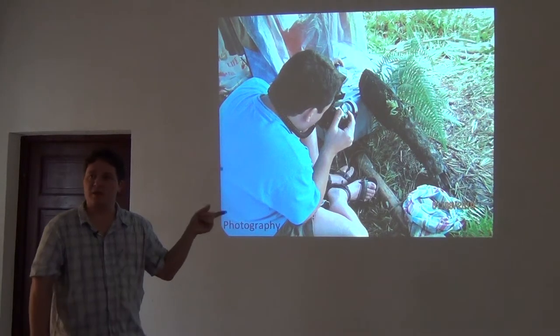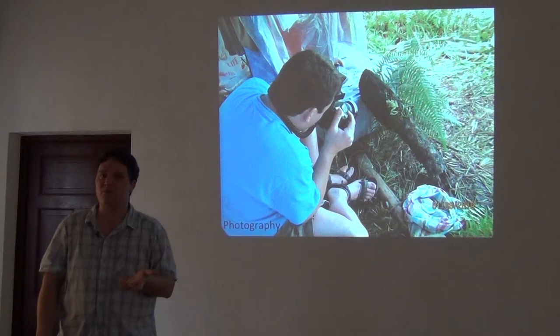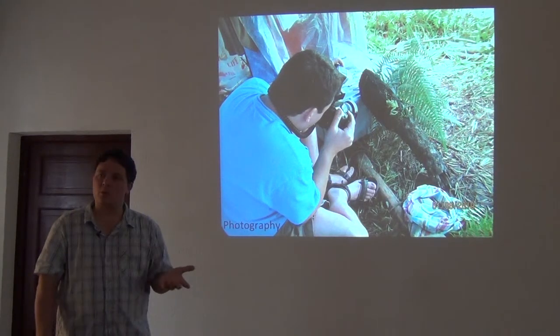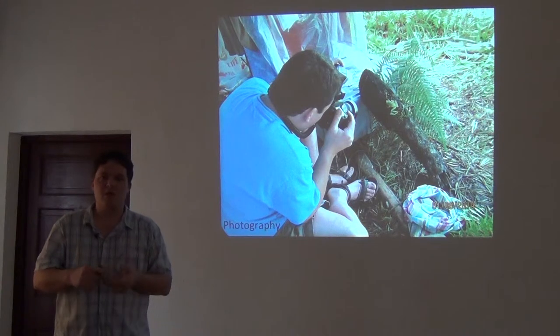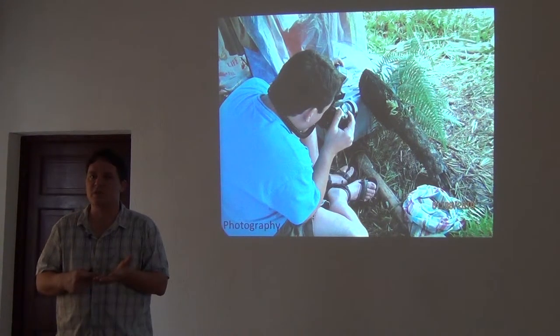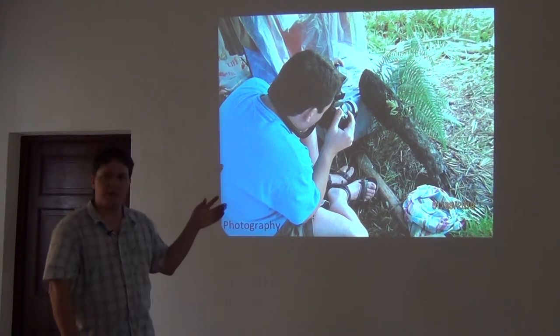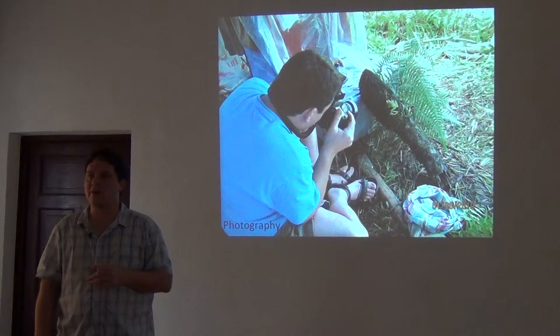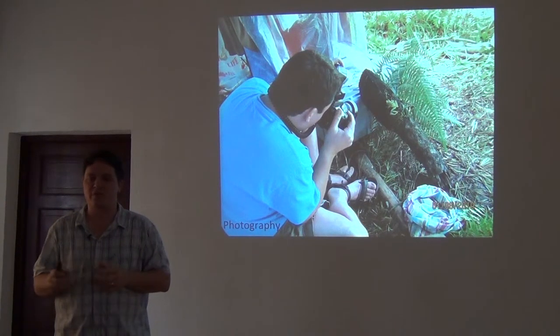So we spend a lot of time trying to do basic documentation so we have the information later to attempt proper identifications. I spend a lot of time photographing things, especially if I think it may be a new species or something I've never seen before. One of the most frequent requests I get from biodiversity online information products is: can you send me photographs of these ten or fifteen species of frogs? Sometimes I can say yes and sometimes I can't. What I try to do is make sure we get good, decent photographs of everything.